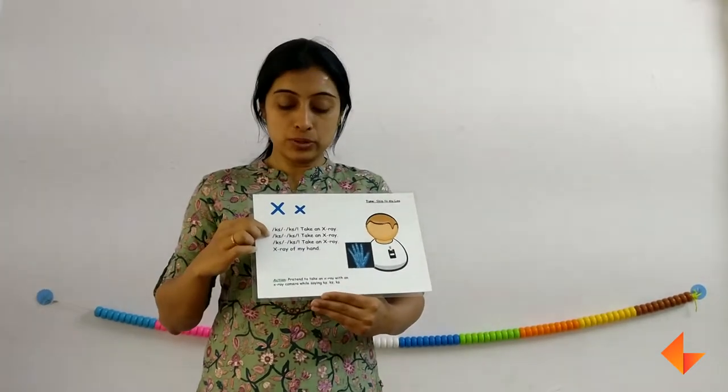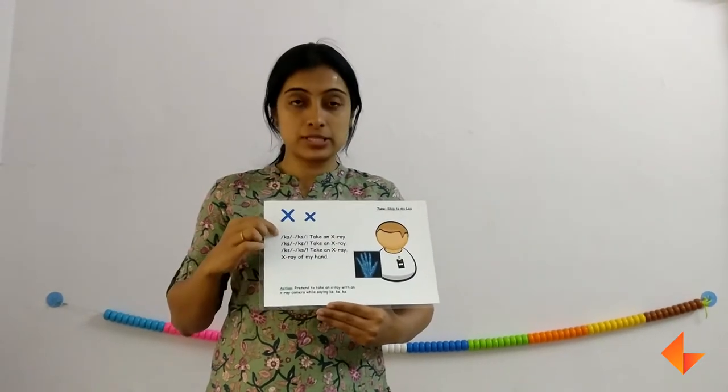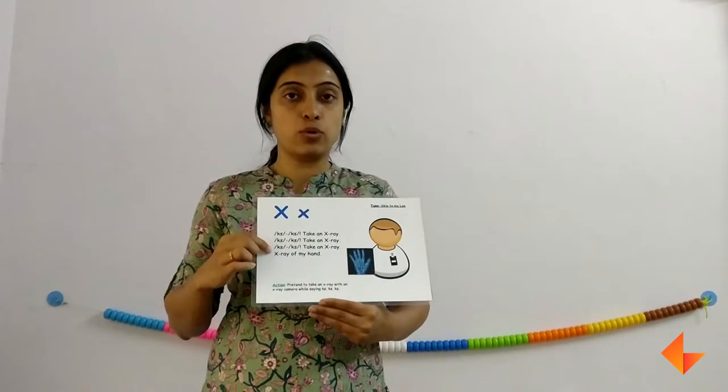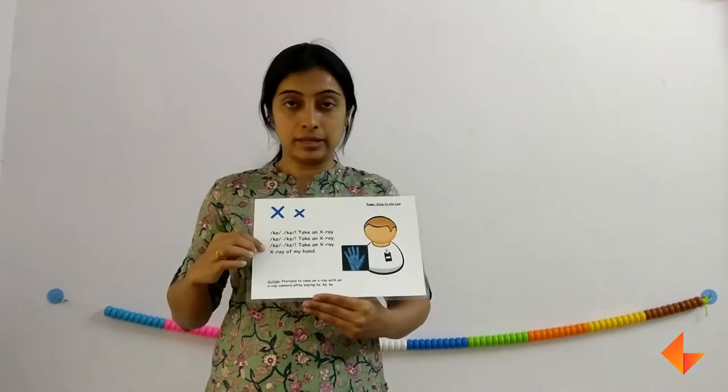Remember to sing the rhyme at least 2-3 times with action. When you are singing the rhyme, remember to pause after each line, wait for kids to repeat, and then go on to the next line. So first the picture, then the rhyme.